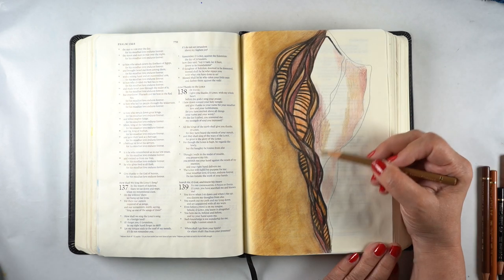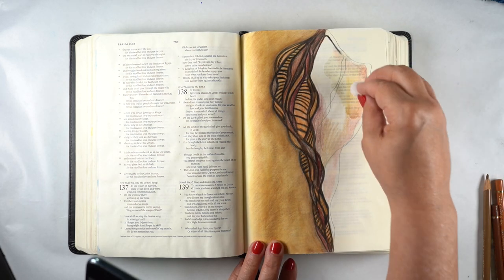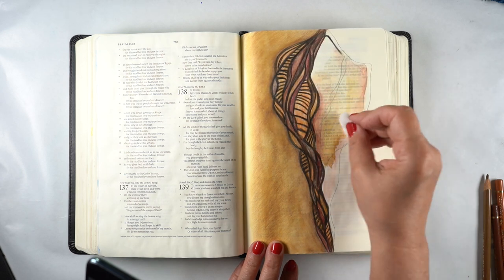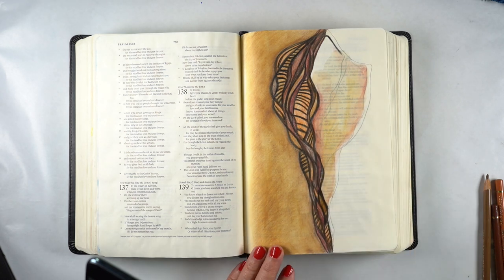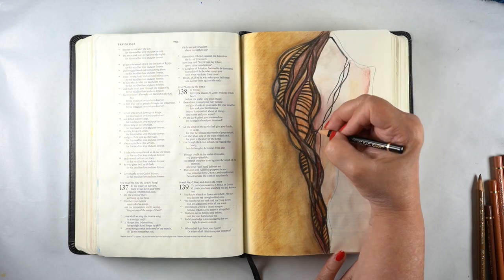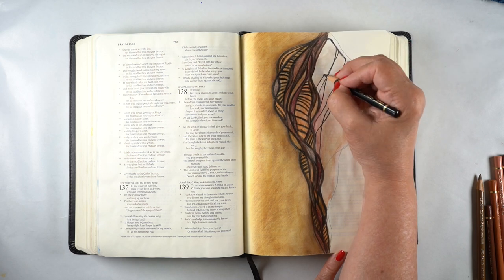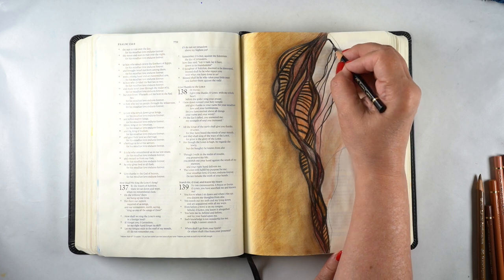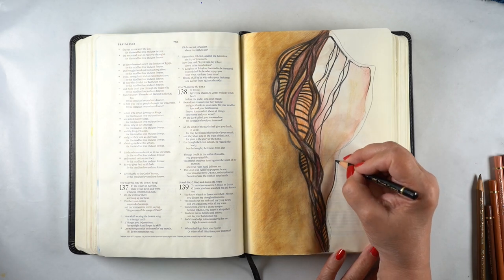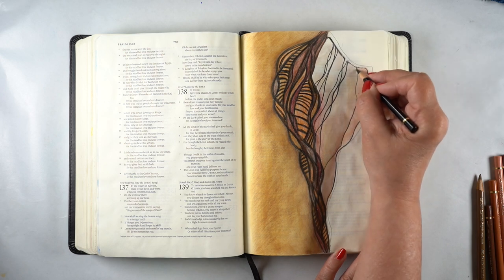Then I came to the other side of the shell — the open part of the conch shell. I put some color in and spread it around again with Gamsol. You can use cotton balls, Q-tips, or blending stumps — lots of different ways to spread it around. If you don't have Gamsol, you can use baby oil, but know that you may get an oily stain on the back of the paper. Baby oil works really great if the whole area is fully coated. Gamsol will actually disappear.